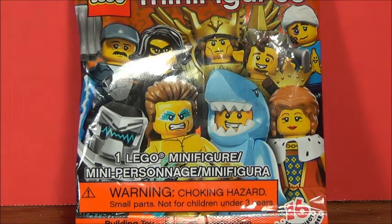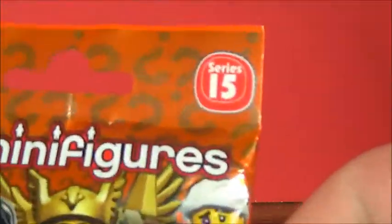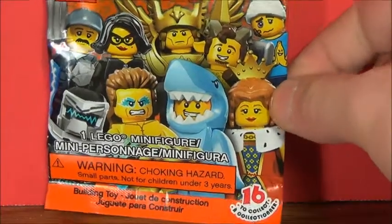Hello guys, what's up? I'm DomlaDOOM here doing a new video for you guys, and this time I decided to do an opening for this little Lego minifigure series — whatever number is on the top there. So yeah, I decided to pick this up.